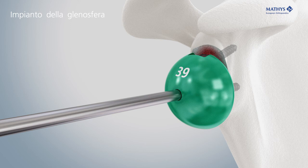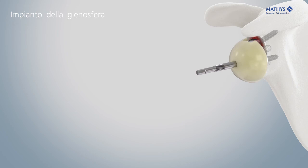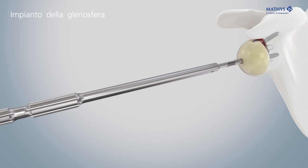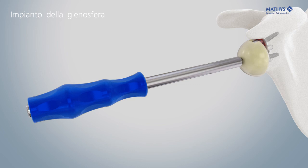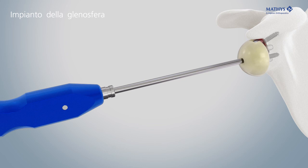After choosing the glenosphere and inlay sizes, place the definitive glenosphere into the metaglene. Screw in the metaglene assembly rod and then screw the glenosphere pusher over the metaglene assembly rod to snap the glenosphere onto the metaglene. Check the complete connection between glenosphere and metaglene — the superior cutoff of the glenosphere needs to be flush with the metaglene. Finally, screw in the fixation screw to secure the glenosphere.